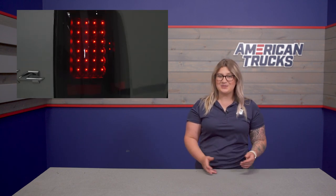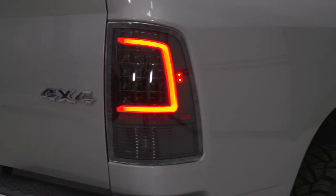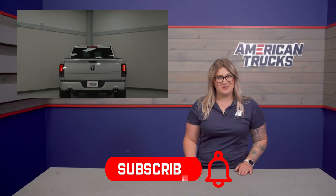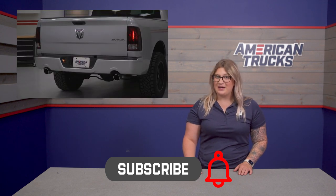Hopefully by the end of this video you can find the one taillight, or at least a type, that's going to work best with your build. Keep in mind that all of these options you'll see in this video you can find right here on our site for all Ram generations. Also, make sure to subscribe to our YouTube channel to see more videos just like this where we break down and compare different truck mods to make your build a little bit easier. With that being said, let's hop right into it.